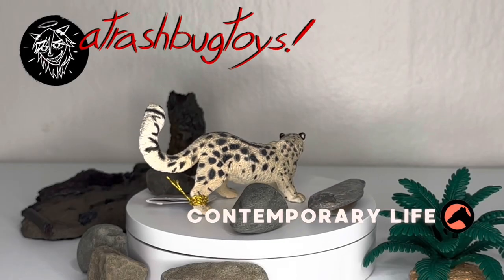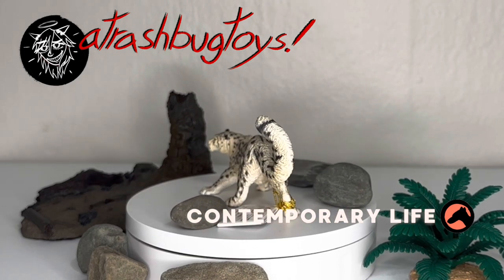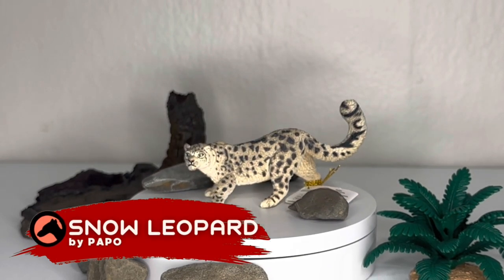Hello and welcome back to A Trash Book Toy Reviews, where once a week we take a closer look at one of the items in my collection, ranging from the cute and cuddly to the deliciously monstrous. Today, we're taking a look at the little guy before us — the Snow Leopard from Paipo.